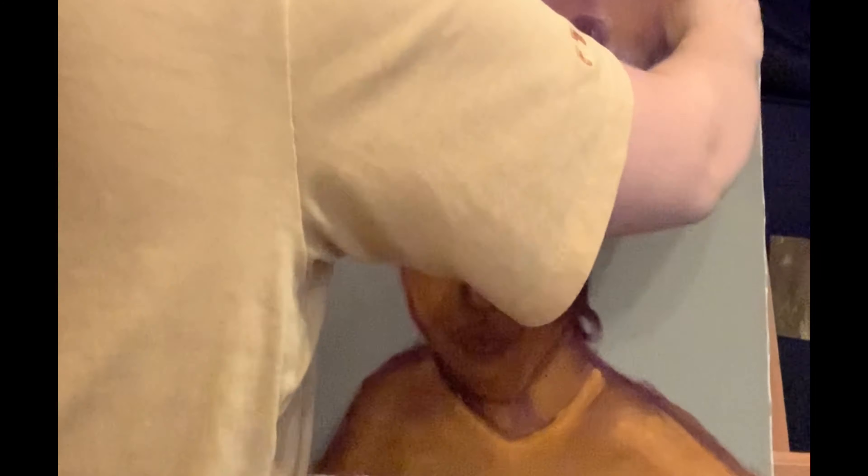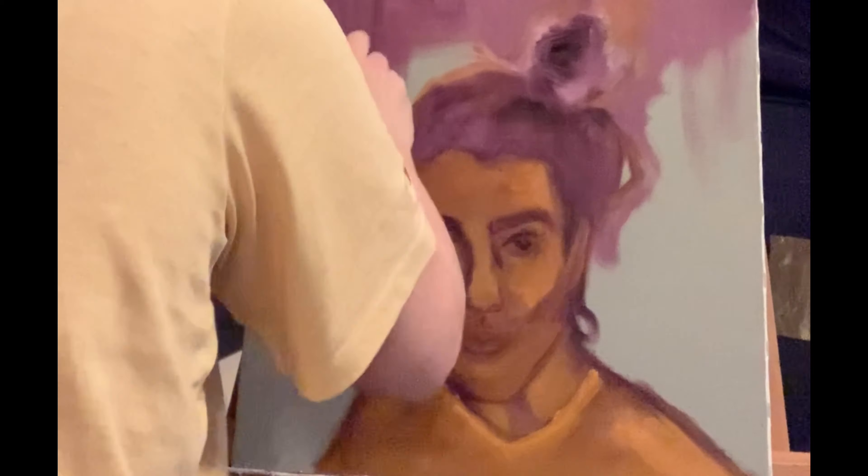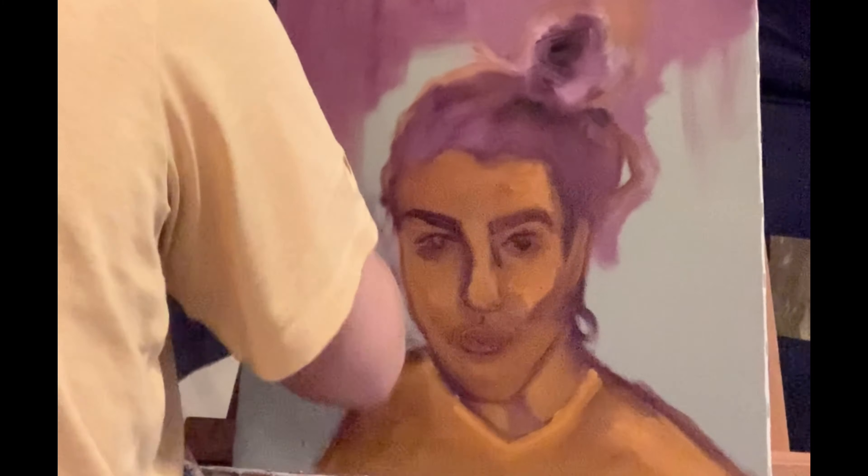You might be watching this and thinking, "Candace, this looks nothing like you, what are you even doing?" Well I'll tell you what I'm doing — I'll tell you what I'm doing right now. In all seriousness, I will tell you what I am doing.